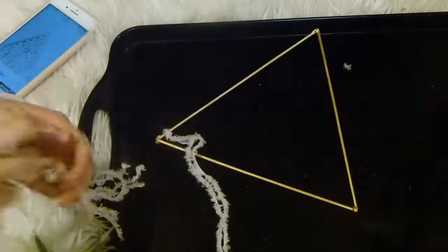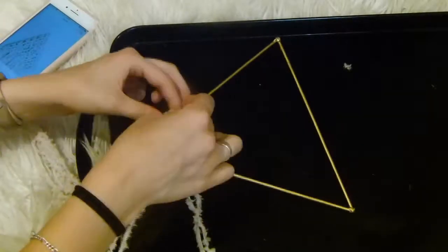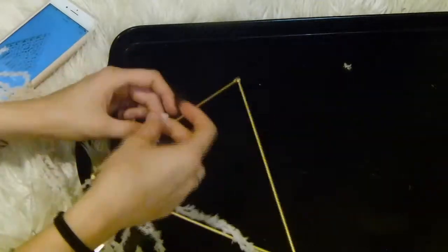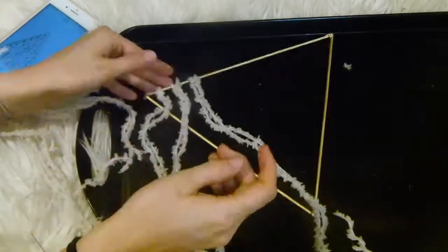For this I'm using two-meter strands which I am then larkhead knotting over each of the two side bars, but not the bottom bar.